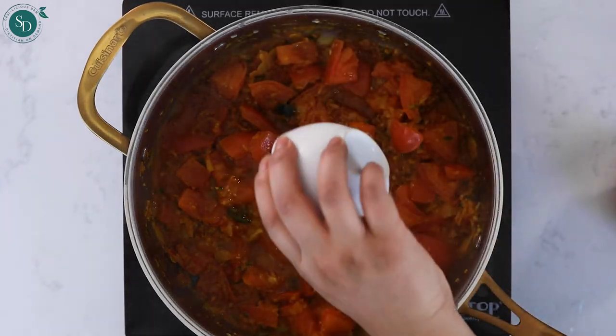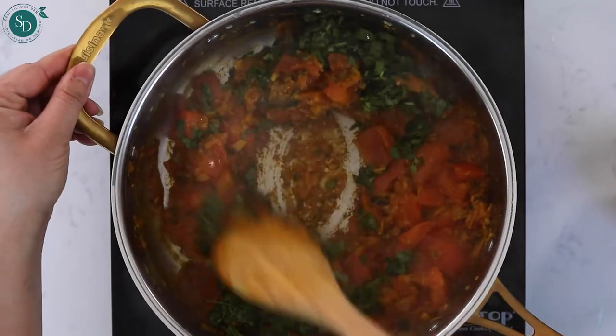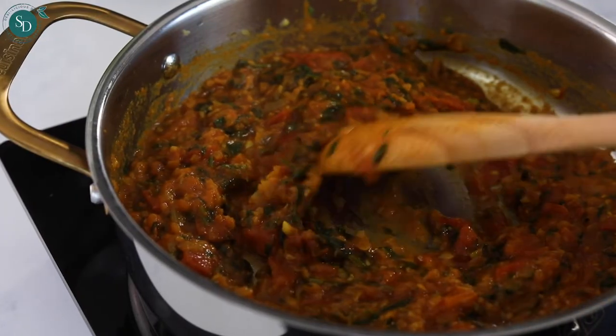Finish with salt, lemon and cilantro. I use my spatula to mash and break up any larger tomato pieces. Once done, you'll end up with a thick and delicious Indian curry sauce.